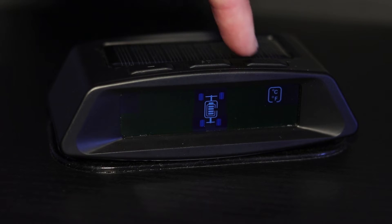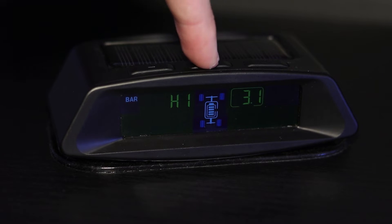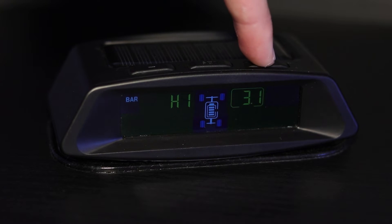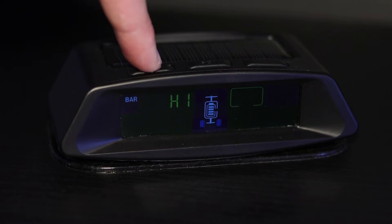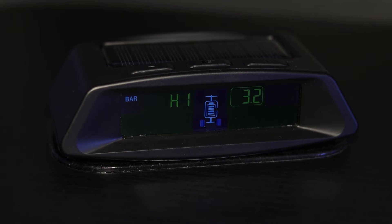Press the plus button to go to the next setting. This option of the settings menu allows you to change the high pressure alarm for the front tires. To change this setting, press the set button once. Use the plus or minus button to select the pressure for the high pressure alarm. To save the changed setting, press the set button once. The high pressure alarm will sound when the pressure exceeds the set pressure warning.